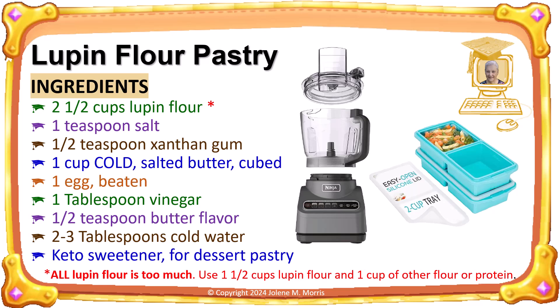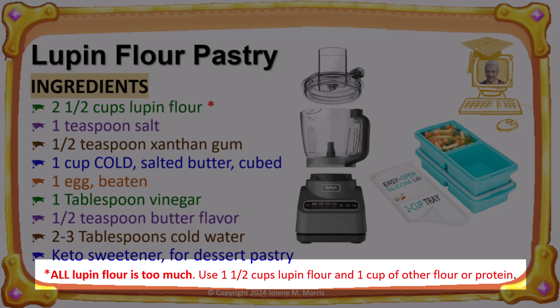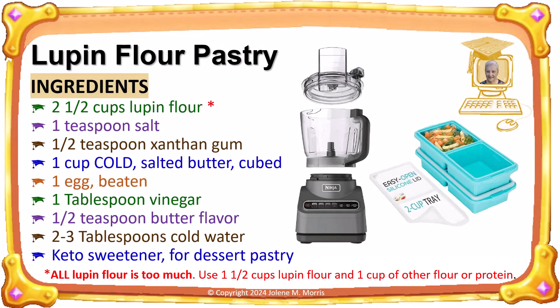Here are the recipe ingredients for lupin flour pastry. Lupin flour is too heavy and earthy tasting to work well in pastry by itself. This recipe calls for two and a half cups lupin flour, but I only use one and a half cups lupin flour and then I supplement the remaining one cup with other flours or proteins. I use whey protein powder or einkorn flour or arrowroot flour or pecan flour or bamboo flour or even King Arthur keto flour.